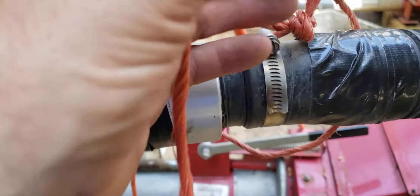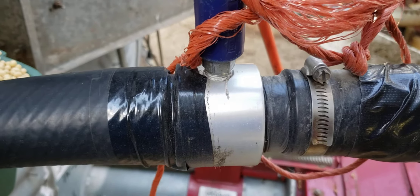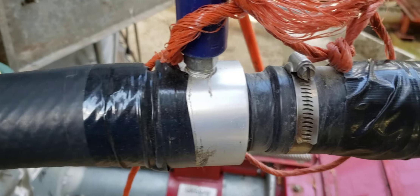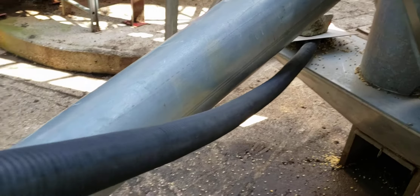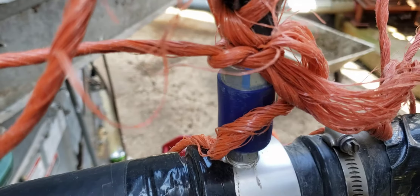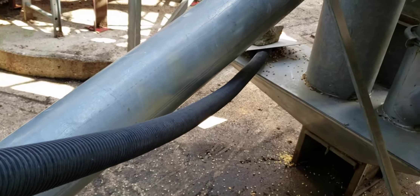This right here is a vacuum DF-15-3. All you got to do is supply an air supply — air supply coming in using a portable air compressor. And that will blow the soybeans right down into my leg.